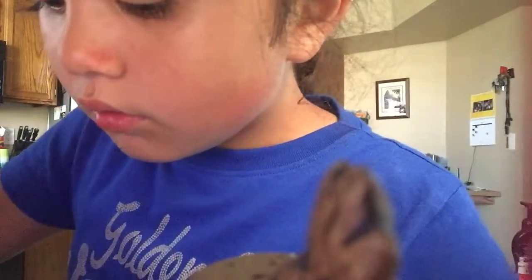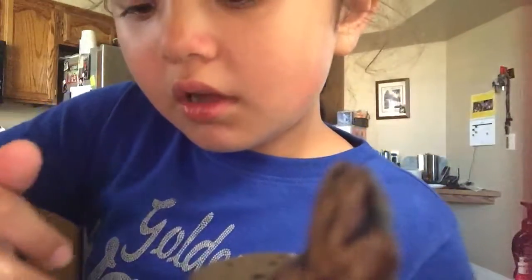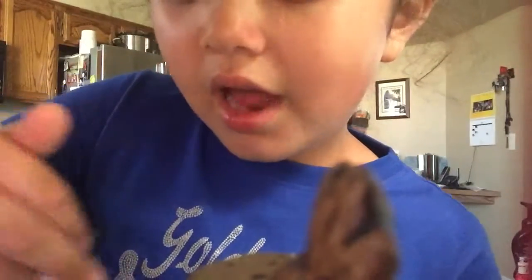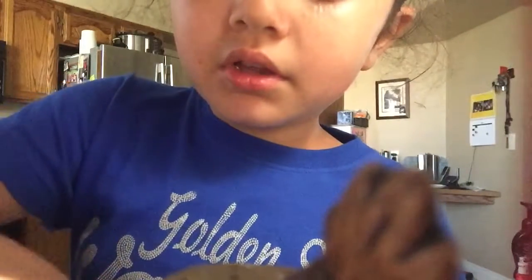That should be good. I feel something in it. I think you guys know that, but if you're new here, welcome. This slime is really good, actually. I thought it would fail, but it didn't.